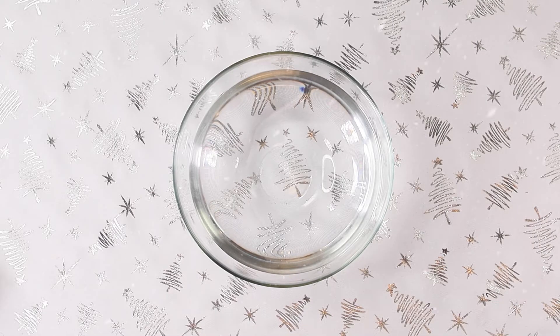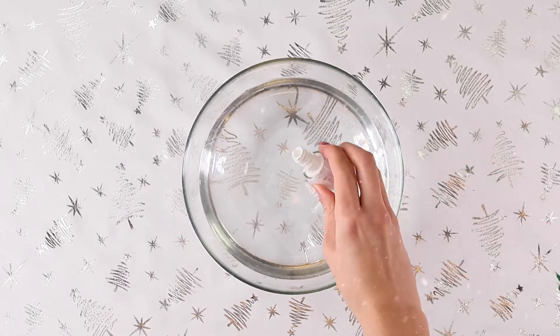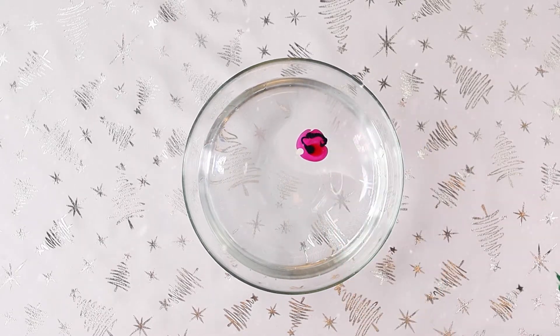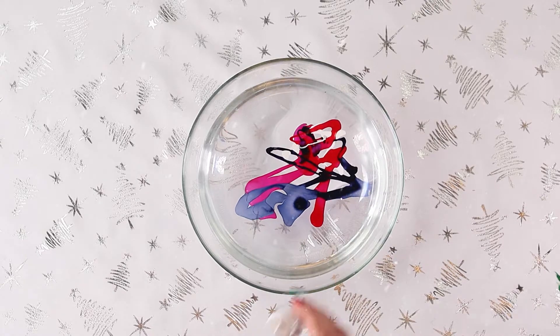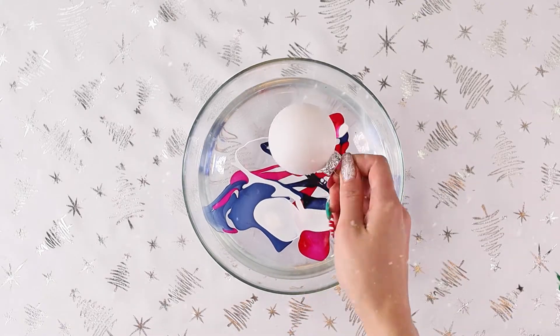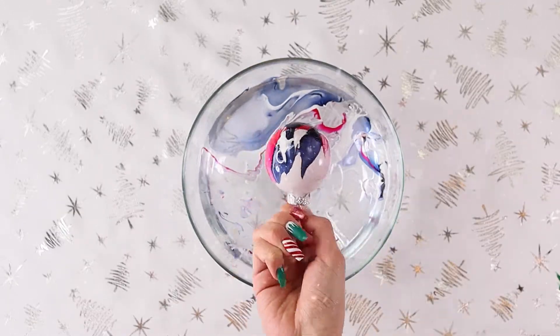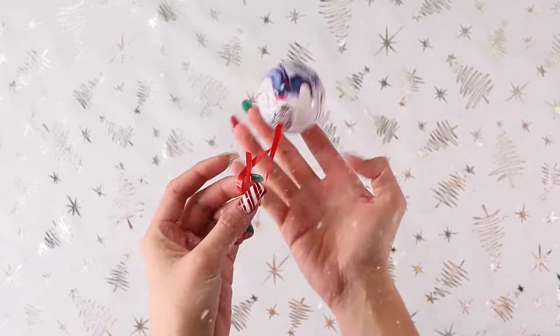For our first ornament, we're just going to take a large bowl of hot water and we're going to take nail polish, whatever color you guys want, and we are going to make one drip out of each and just alternate those until you have a pattern that you like. Now we are simply going to dip our clear or plain ornament into our nail polish and water bowl. And last but not least, just add a nice ribbon or an ornament hook.